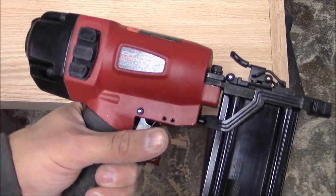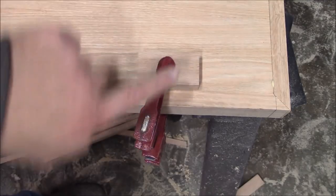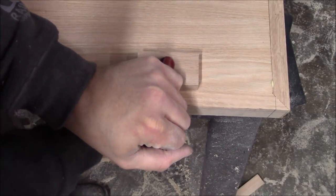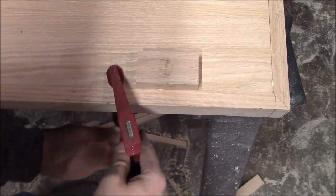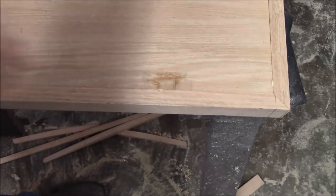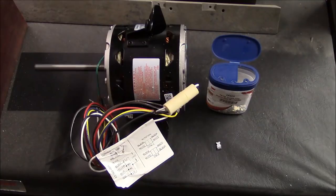I've never used a brad nailer before — actually bought this one just for this project — and it worked out really well. But I've got a little problem: the brad came through and popped the veneer off the top of the plywood. I'm hoping I can save it — I took and glued it back down, and yeah, that'll be fine.